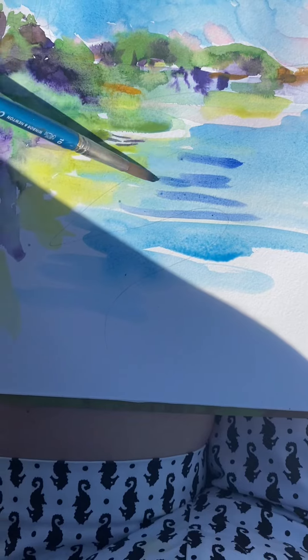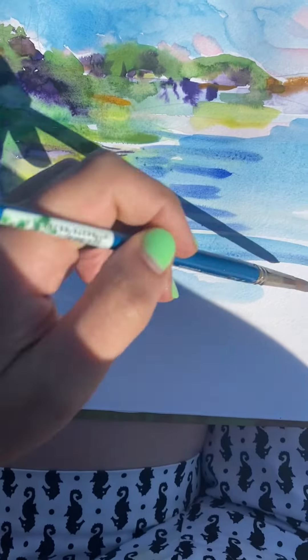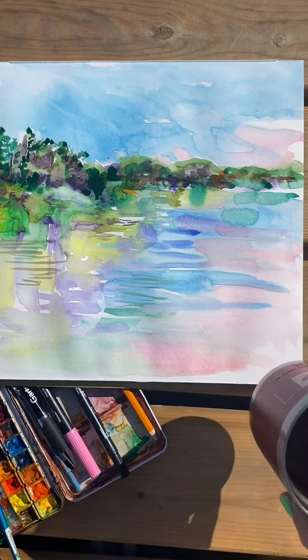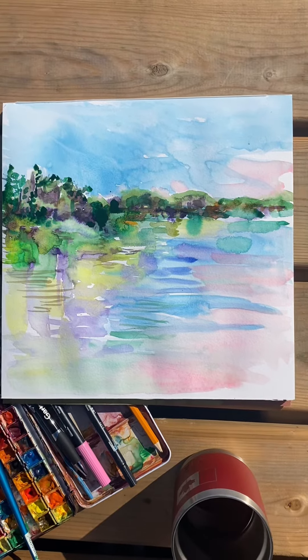And then this is me just starting to try and paint the little ripples of the water, but I have to do it in a lot of different colors. And there it is all done. I like the pink on the right-hand side — that's my favorite.